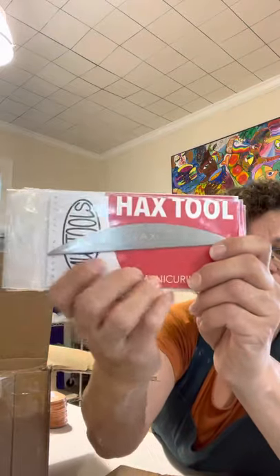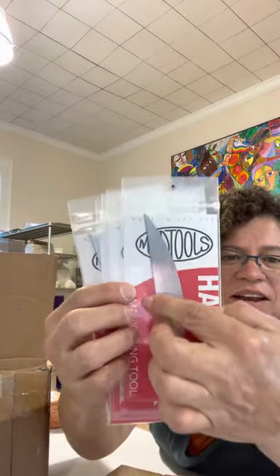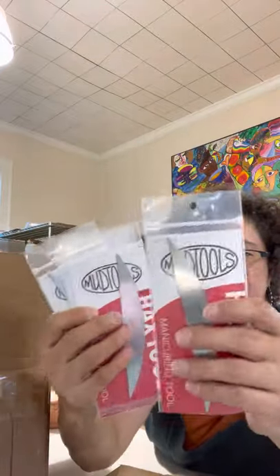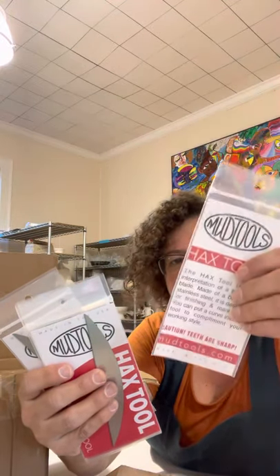There's a whole bunch of the hacks tools. They are super for you hand builders out there — they've got a serrated edge and a long edge for cleaning up surfaces, and they'd be good for long wheel-thrown forms as well.